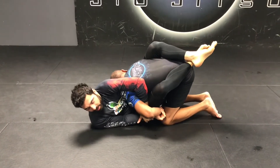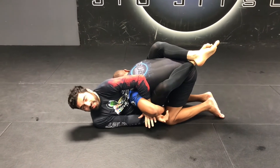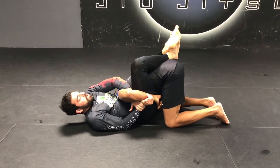I'm here getting my Kimura and I'm facing you guys. What I'm gonna do first is look to face the sky. I'm gonna put my forefoot on the mat and I'm gonna do a big hip escape like so. Now I'm facing the sky.